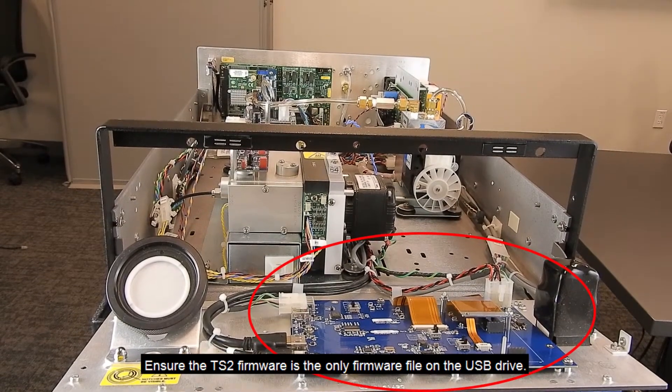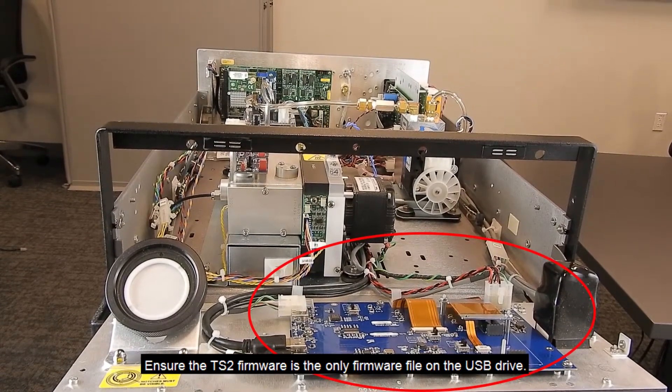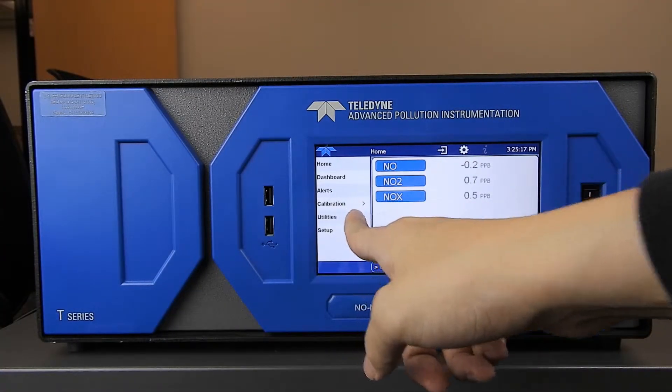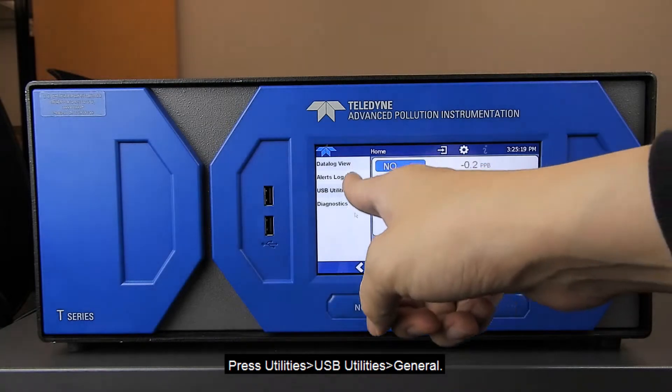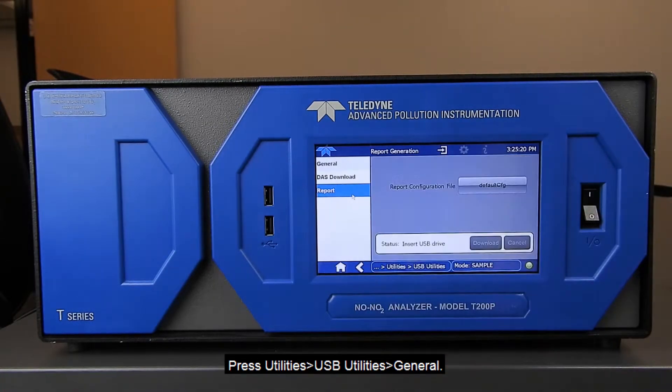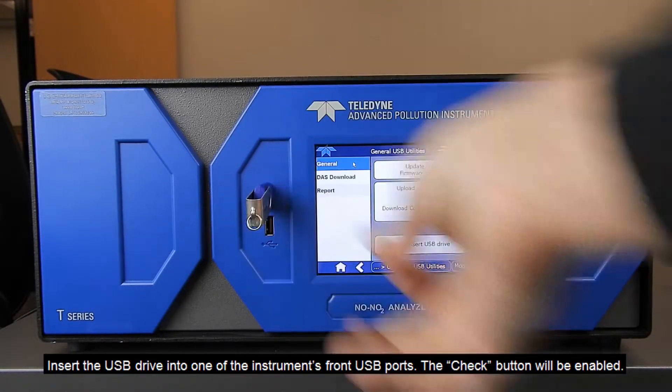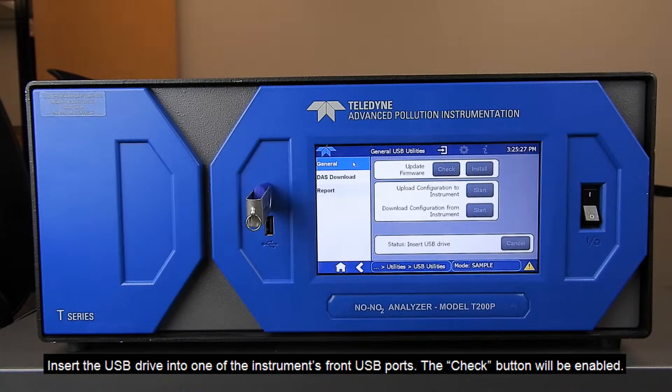Ensure the TS2 firmware is the only firmware file on the USB drive. Power on the instrument. Press Utilities, USB Utilities, General. Insert the USB drive into one of the instrument's front USB ports.